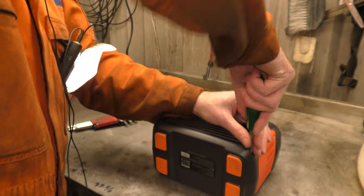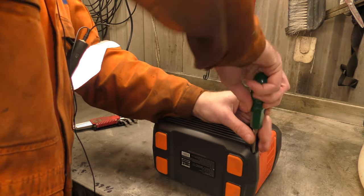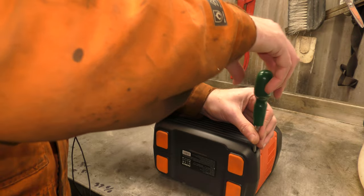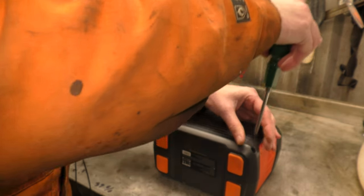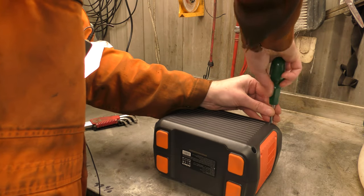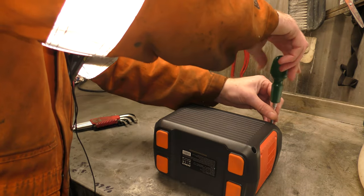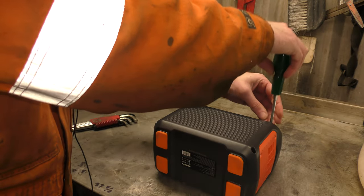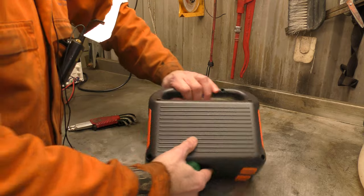They were kind enough to provide this one and a discount code for the release this month, which I'll put in the description down below. So if you decide to buy one, they're available on their Amazon shop on Amazon. Use the discount code and you get 20% off. They also make bigger ones.